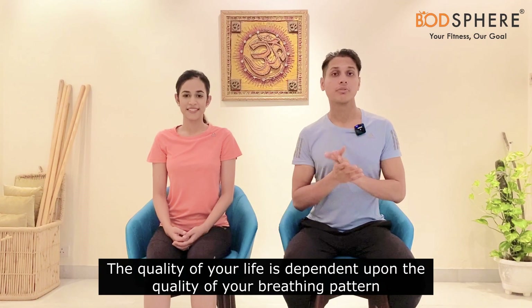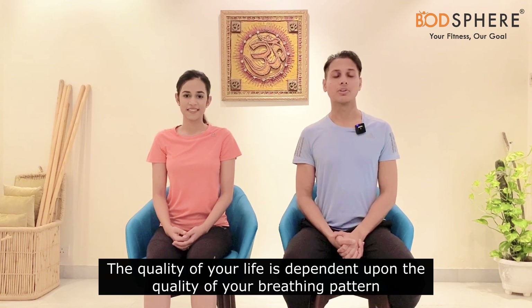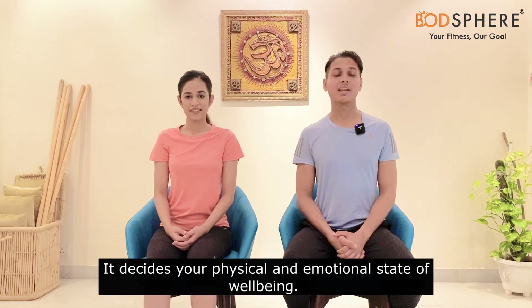The quality of your life is dependent upon the quality of your breathing pattern. It decides your emotional and physical state of well-being. In today's video we will learn how to do diaphragmatic breathing, which is one of the most effective breathing techniques out there.